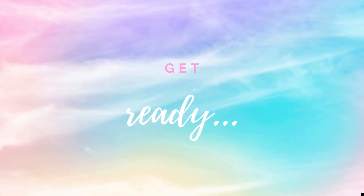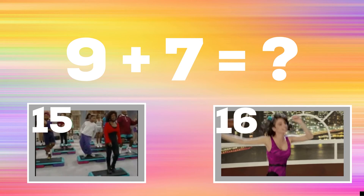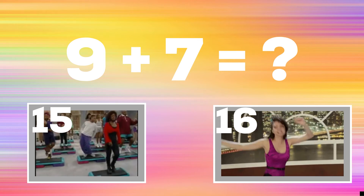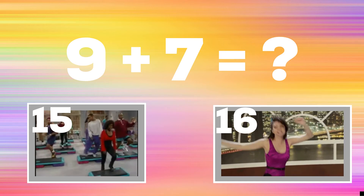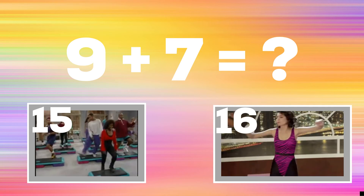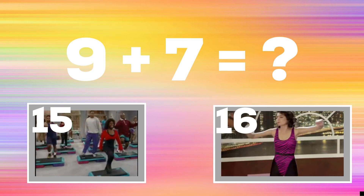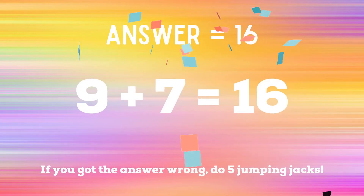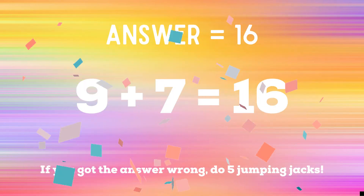Get ready! 9 plus 7 equals — if you think it's 15, do some step aerobics. But if you think it's 16, do some side-to-side jump twists. The correct answer is 16. If you got it right, great job. If not, you have 5 jumping jacks to do. Ready? Go!